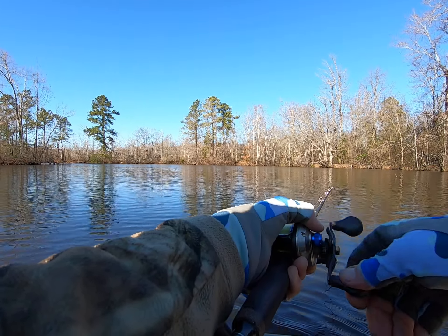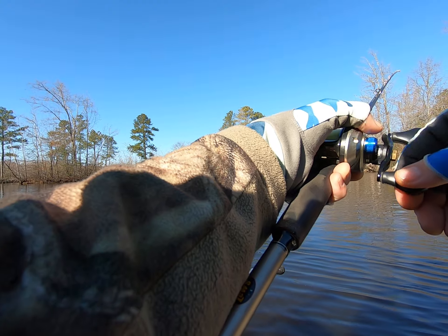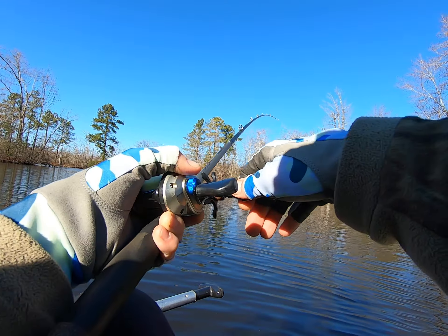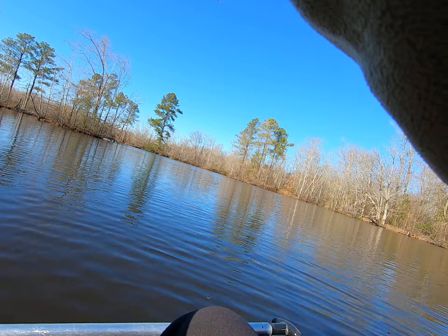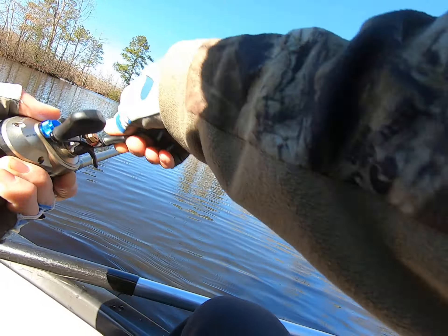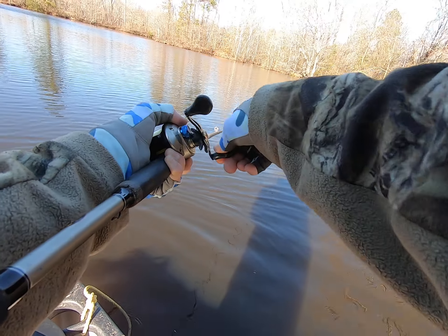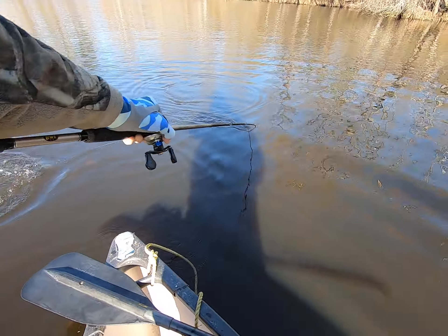I could've made a little bit longer cast. What is that? That's a fish, that's a fish — that is a fish right there. I told you there's another one. I knew it. That's a nice fish too. Oh goodness gracious, come here.